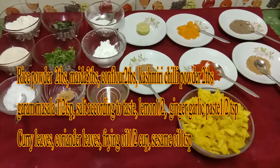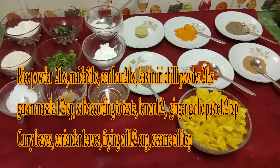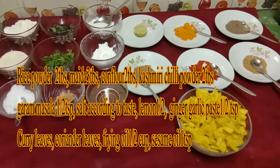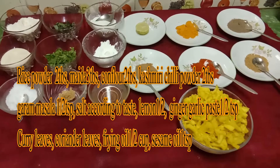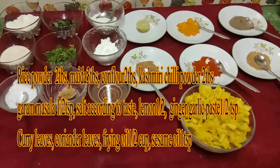Hey, welcome to the Tasty Beach channel. This recipe is called Covi 65. You can do all the ingredients in the oven. If you want to subscribe to my channel, click on the bell icon.